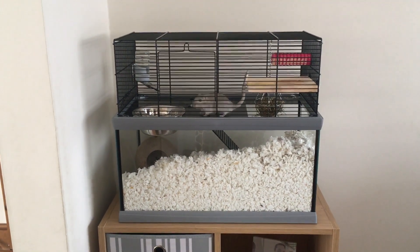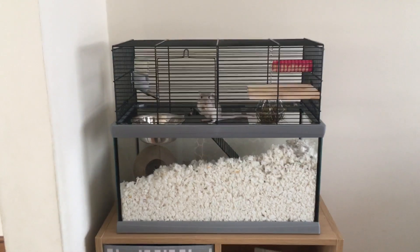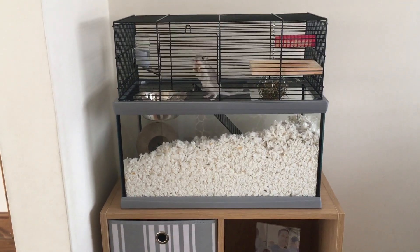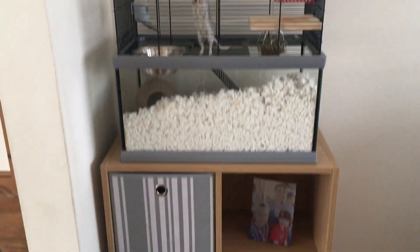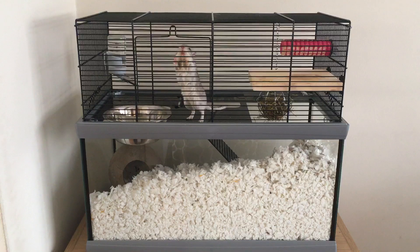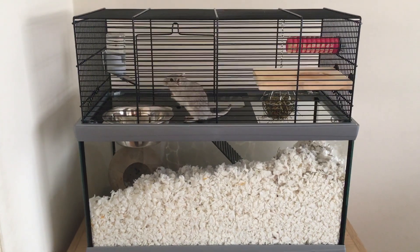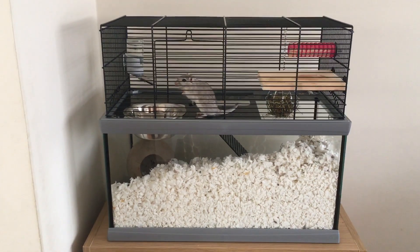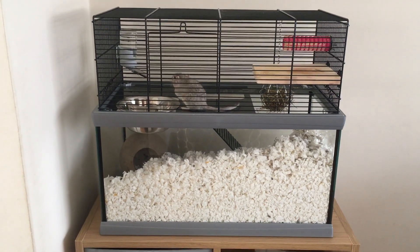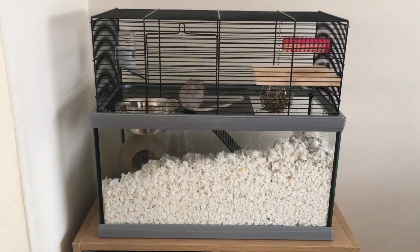This particular gerbilarium was chosen for its color — my living room color scheme is grey, so this goes wonderfully. It's a very pretty enclosure, but more than that it's really practical as well. You can get so many different ones online: colourful, for children, plastic, glass.